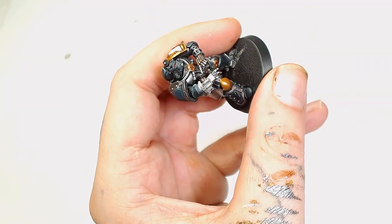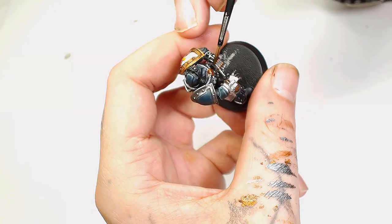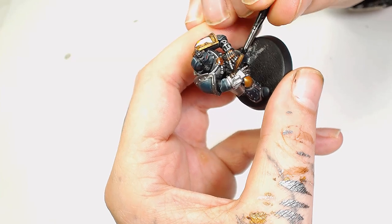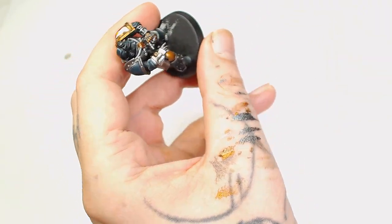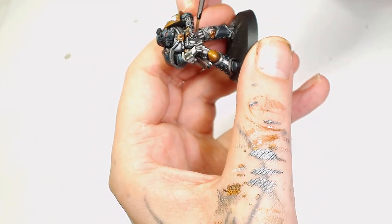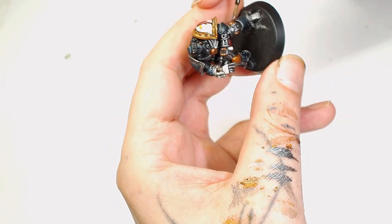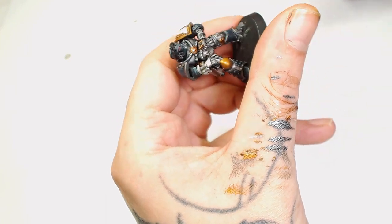Next I'm adding an Agrax Earthshade wash to most of the little brass parts - not the Victorian Brass bits, but all the parts that haven't had anything done recently. I'll apply this to several other places as well including the white areas, being very careful there - just brush it into the shadows, give it once over with the edge of your brush so you don't leave marks, and it just tones that hue down ever so slightly.